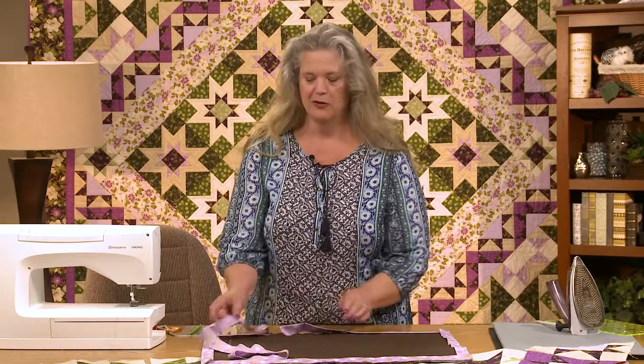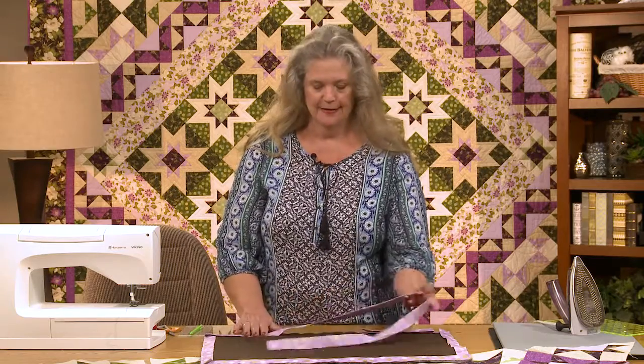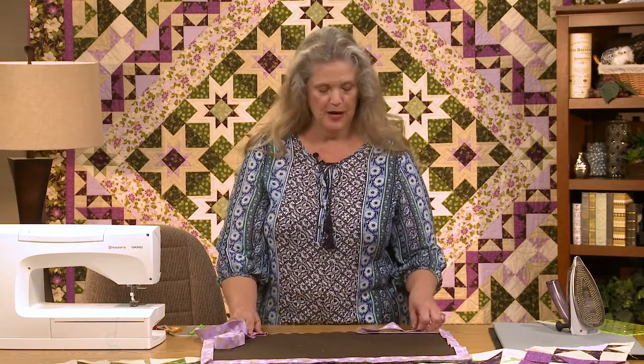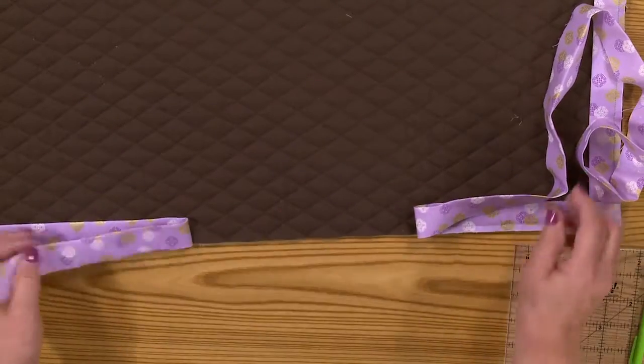I'm going to finish up with things you need to know about finishing your quilt. First, how to get that binding fastened to itself — you come all the way around, and then what do you do? You look at your tails. You invariably are going to have a long tail, the one you started with. I'm checking to see if I have any seams, because I don't want to try and connect the two ends right where I have a seam. I know I don't have one here at the tail end.